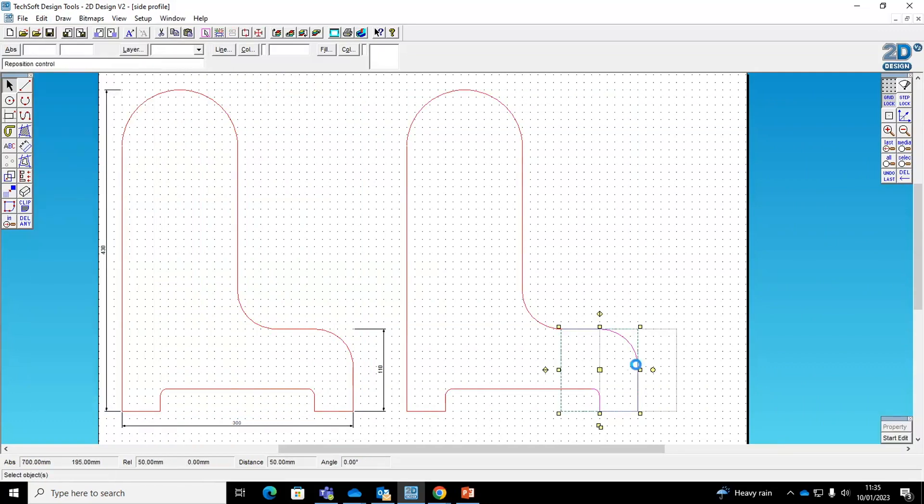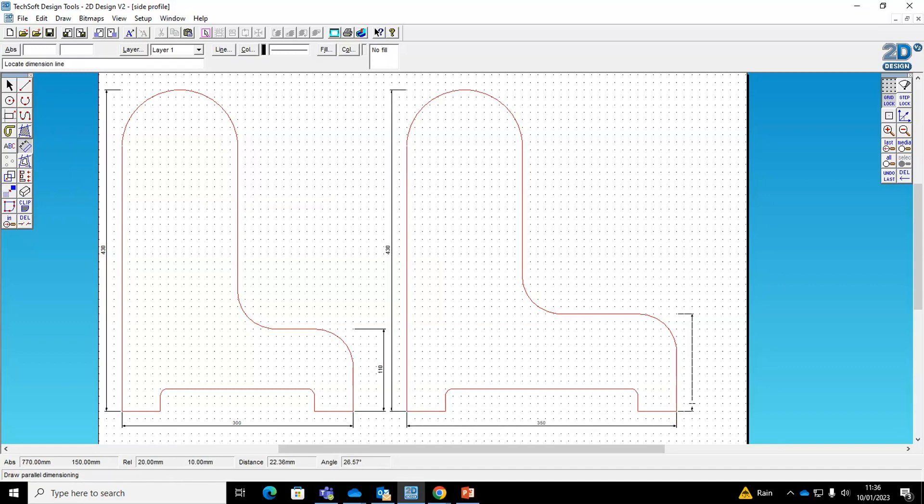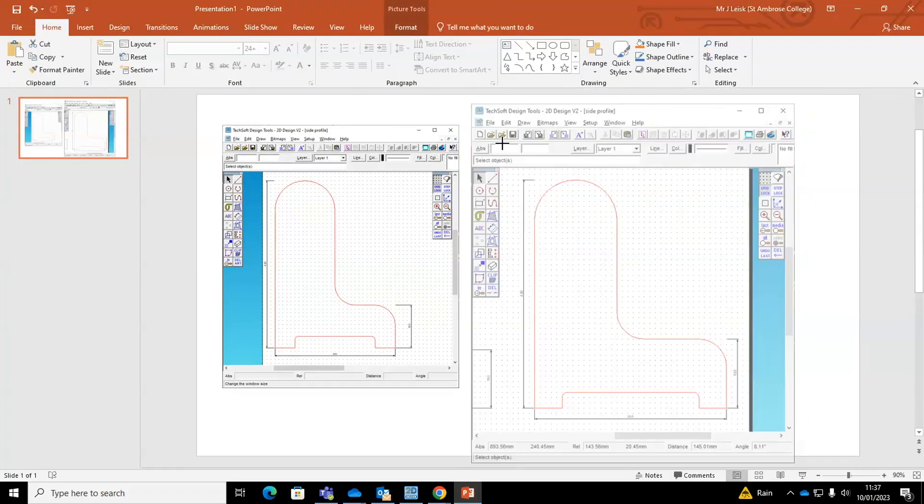I make a copy of the original so that I have both the original and altered sizes, which I'll use as evidence for development in my portfolio. For now, I'll keep these screenshots on a PowerPoint document for later use.